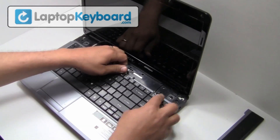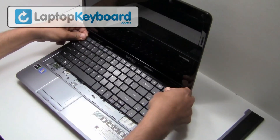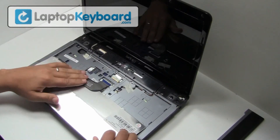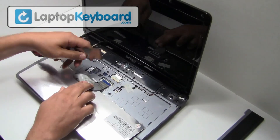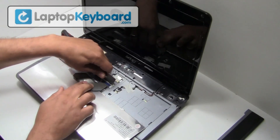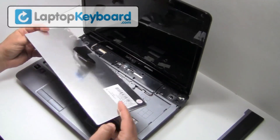Lift up gently to remove your keyboard. We will now disconnect the keyboard cable from the motherboard.